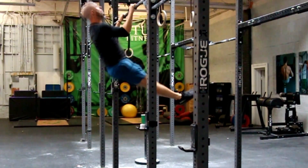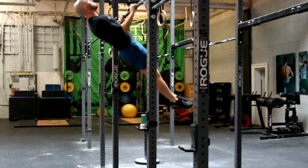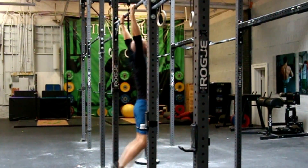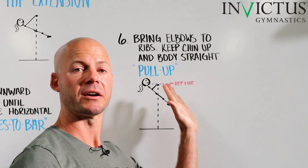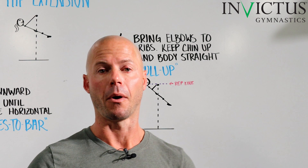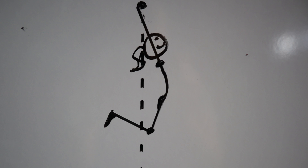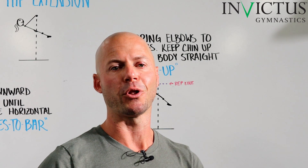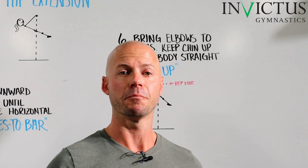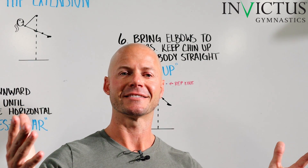The only difference about the kipping pull-up as I'm teaching it here versus the butterfly pull-up is that once you finish this rep, you allow your body to start dropping, then you pull your legs back and you are all the way back into step three — the loading position — ready to go for the next rep. Generally speaking, a kipping pull-up and a butterfly pull-up are the same movement, but the butterfly pull-up comes down preloaded. Thank you for watching, guys.